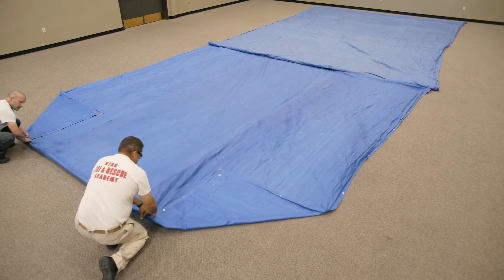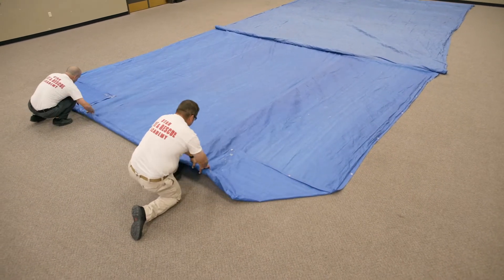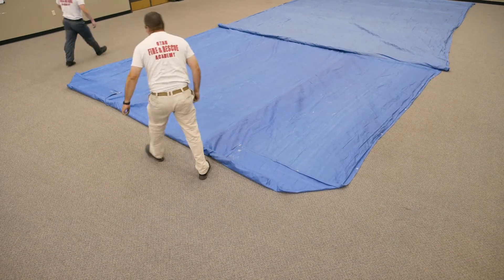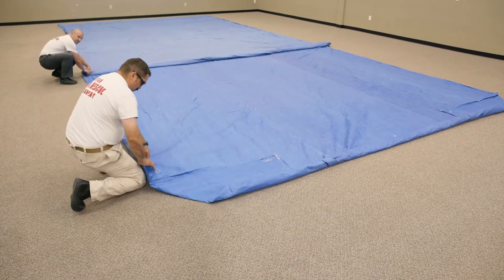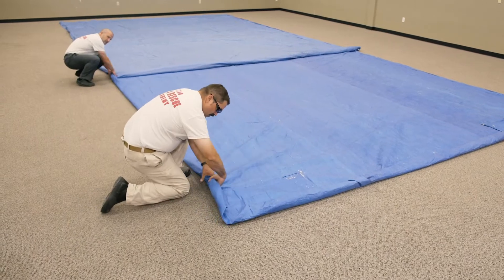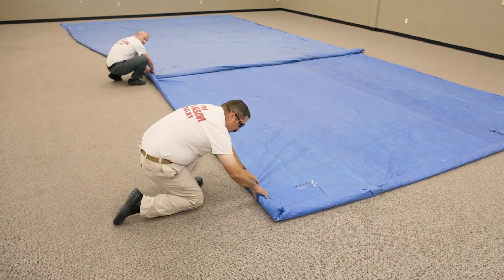Working as a team, roll all sides one side at a time, folding corners to create a strong seal against leakage as you go. Maintain a reasonable distance between yourself and your partner. If you're too close, you may become congested. If you're too far apart, your rolls will lose strength and uniformity.